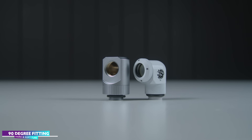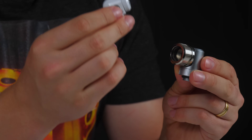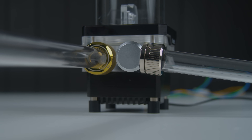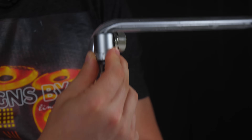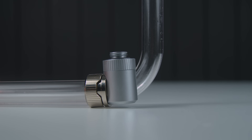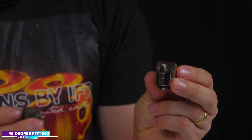Our next fitting is the 90-degree fitting. This will be used in conjunction with a compression fitting, or may already have one built into it. You typically see these fittings being used to run your tubes at right angles off of the hardware instead of straight. They are a lot more compact than a 90-degree tube bend, so they might help out where space is very tight. The tube insert and compression works exactly the same as your normal compression fitting. You can also get these fittings at 45-degree angles and sometimes other angles, but they're not as common.